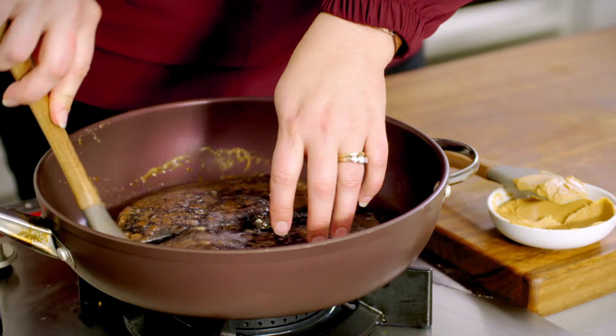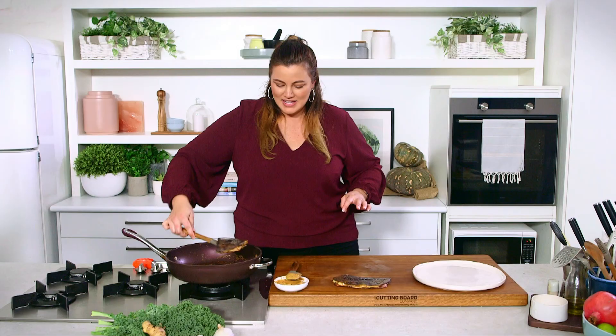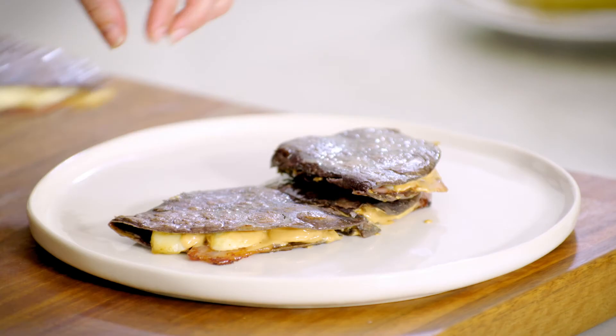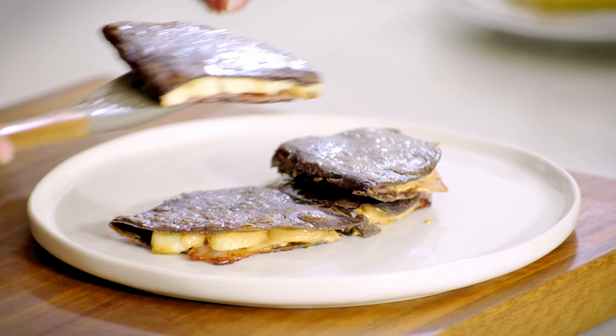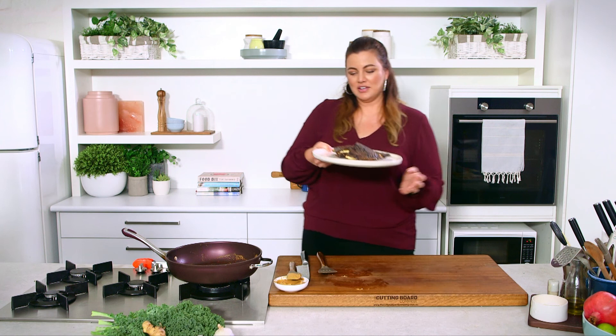Our Elvis quesadillas have had enough time in there. I'm just going to slice them up, get them on our plate. This is a very simple, very satisfying treat. There are our Elvis quesadillas — definitely good enough to share, but you might not want to.